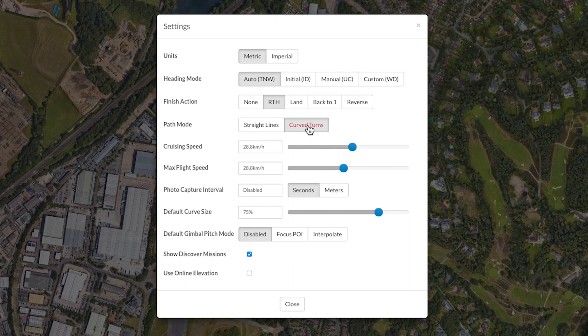We want the drone to return to home when finished, so click RTH in the finish action section. You can choose if you want the drone to fly straight or curve turns — we are using curves in this mission as the track is on a bend.